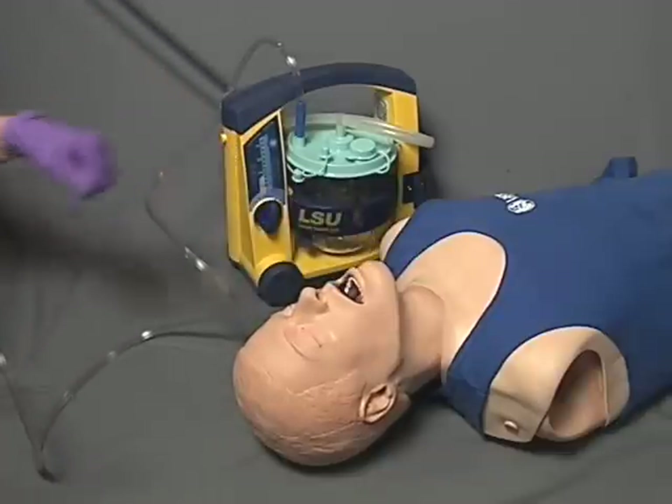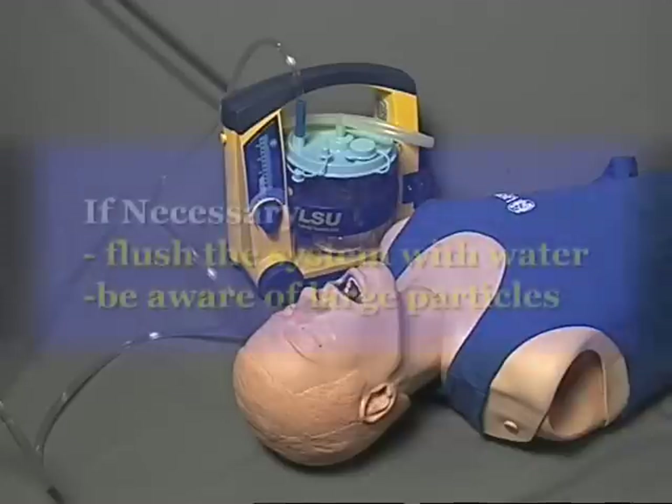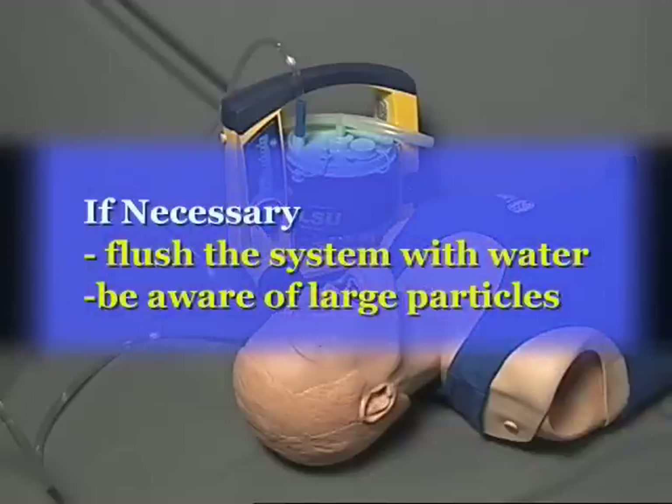Once completed, check for adequate air exchange. It may be necessary to suction multiple times. If necessary, flush the system with water between suctioning attempts to ensure adequate suction at the tip. Also be aware of large particles, such as pieces of food, that may obstruct the suction catheter.